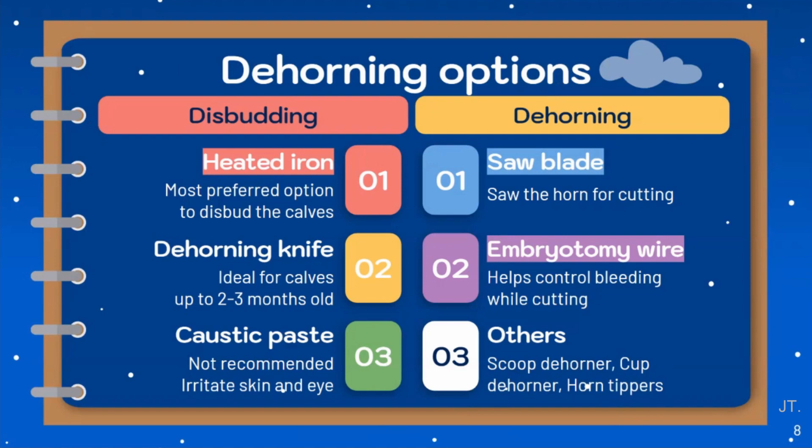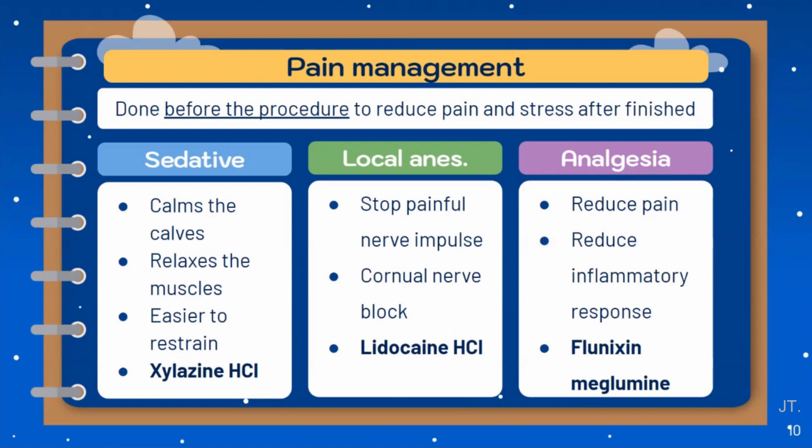Heated iron dehorning is the preferred method because there is no risk of chemical irritation to the skin, and it is the method used in our first case. Dehorning can be done in a variety of ways, but in the second case we use a gigli wire and amputation with a saw to remove the horn. Pain management is also important for the dehorning procedure to relieve pain, stress, recovery time, and complications, and it should be done before the dehorning procedure. An anesthetic or sedative such as xylazine can be used to calm the animal and relax the muscles, followed by local anesthesia or cornual nerve block with lidocaine to stop painful nerve impulses.